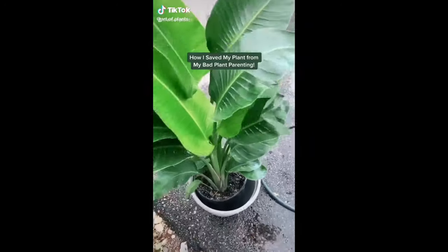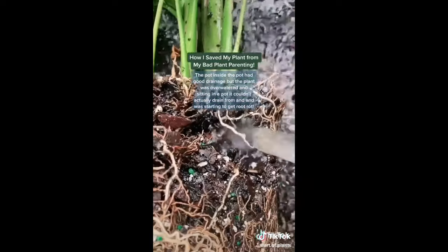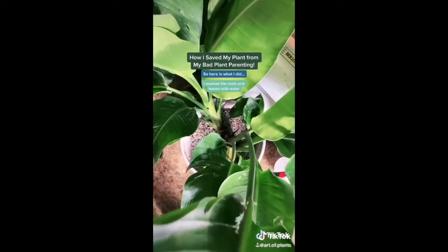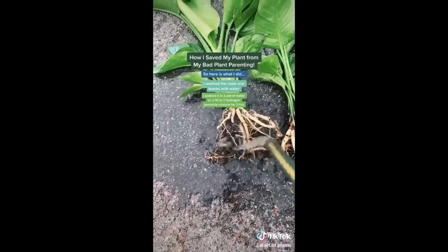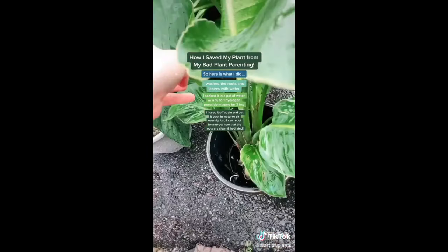I was a bad plant mom. The pot I had my bird of paradise in had good drainage, but I put it inside a decorative pot that didn't have any drainage. I overwatered the plant and it couldn't actually drain out, so it was sitting in old, stale water and starting to get root rot. So here's what I did: I washed the roots and leaves off with water, soaked the plant in a pot of water with a 10-to-1 hydrogen peroxide mixture for two hours, then hosed the plant off again and put it back in water to sit overnight so I can repot it tomorrow now that the roots are clean and hydrated.